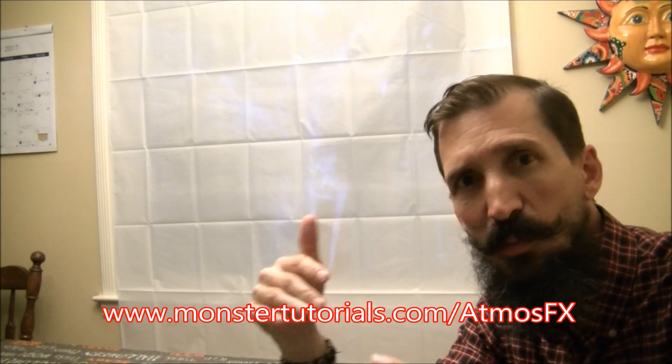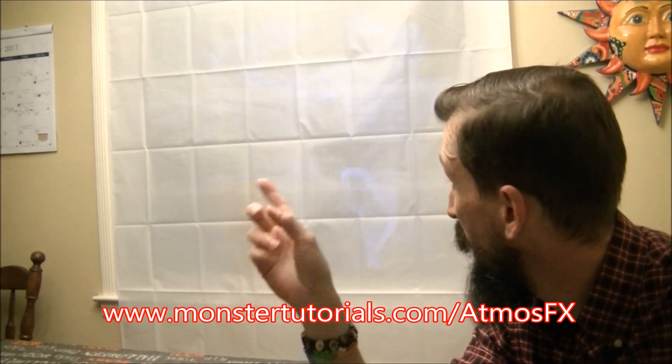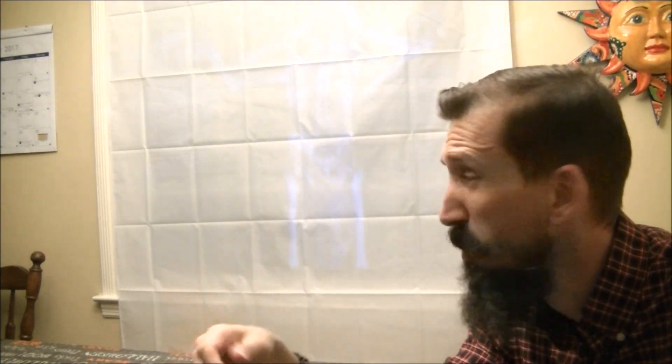I absolutely love this stuff. A lot of people commented asking where to get it — there are links below in the description. You can also go to a dedicated webpage at monstertutorials.com/AtmosFX, where you'll find the places to get the digital decoration kit plus all the different effects they have: the singing pumpkins, the skeletons, and everything.